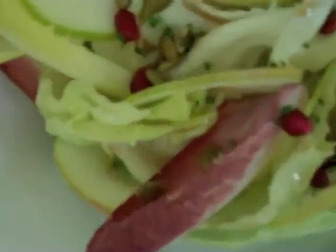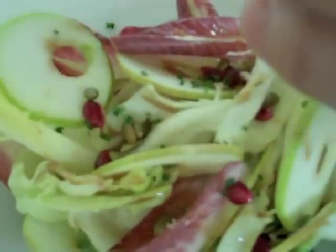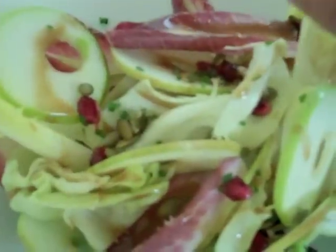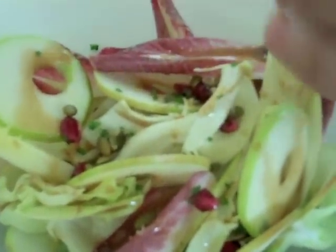And then a little bit more dressing — you definitely want a good amount of dressing because you have a lot of clean flavors here. You want to highlight the apple, but you definitely need some dressing, so put a good amount all over it.